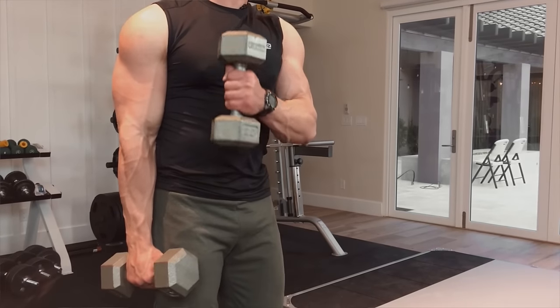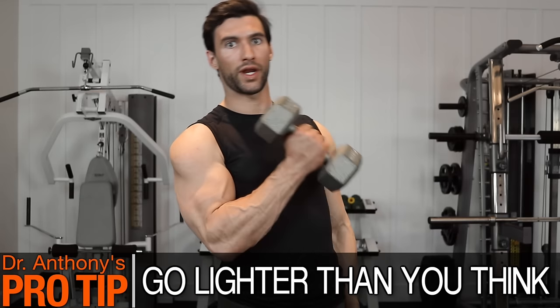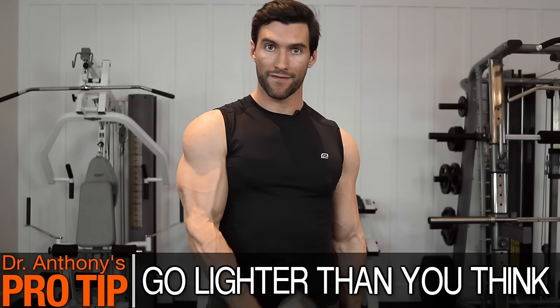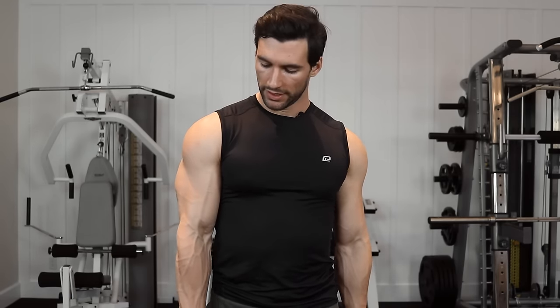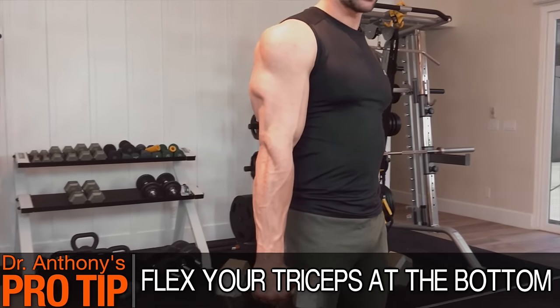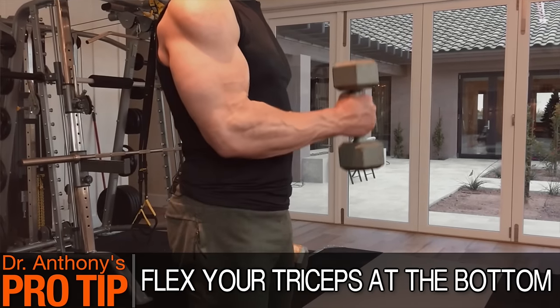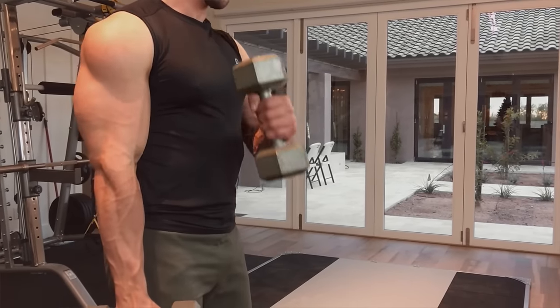Just like any arm exercise, it's all about feeling the contraction. You want to go lighter than you think here. You don't want to be swinging big dumbbells around — you want to be slow, controlled, and squeeze your biceps and feel it every single rep. Another tip that a lot of people don't know: on the way down after your peak contraction, it's a good idea to quickly flex your triceps at the bottom, which is the muscle in the back of your arm. See me flexing my tricep here — that pre-stretches the biceps, so when you come to your next rep it's a little more effective. So down, flex the triceps, right back up, squeeze the biceps, and you want to be alternating arms as you do these.